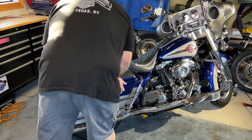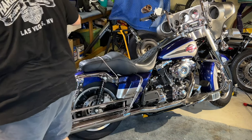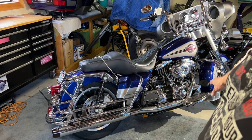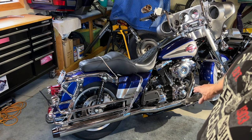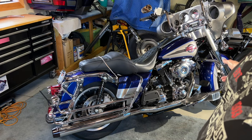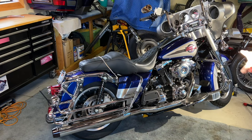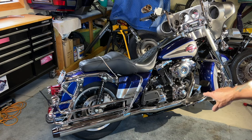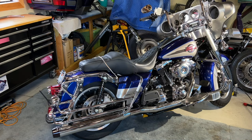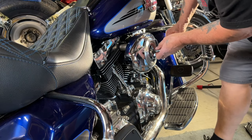First things first, take off this bag. The next steps are you drop the front floorboard, take the back bolt off, loosen up the front bolt and swing it down. You got to do that before you take the actual exhaust off. So I'm going to do that, then take the air filter off, then the right side exhaust. Since it's true duals I don't have to mess with anything on the left side. This is a 5/16th.